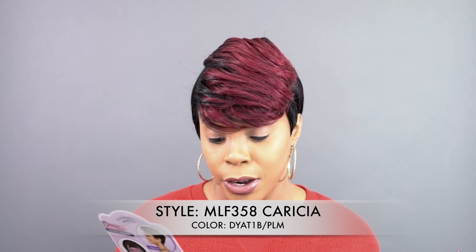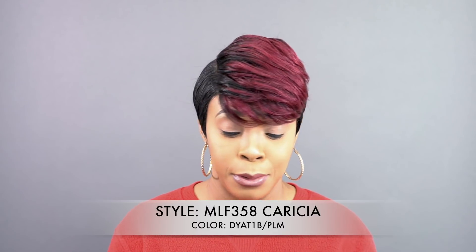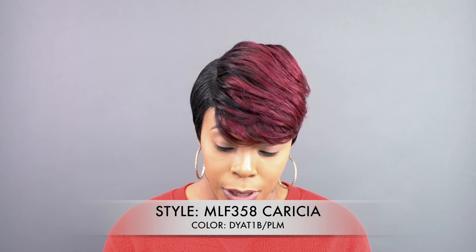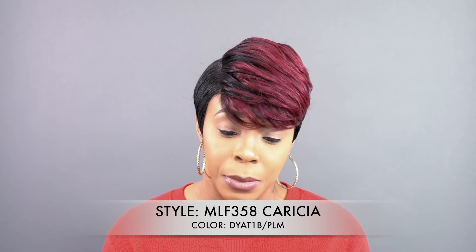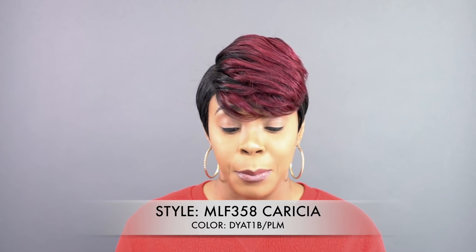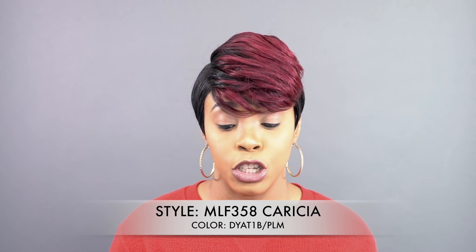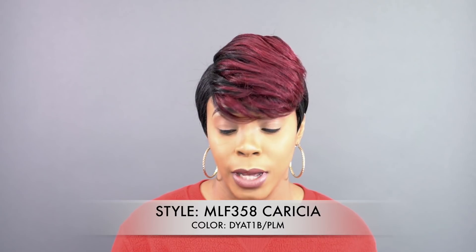You guys know I don't pay attention to the stock card before I even start the review. I'll find out what that color code means and I'll probably just leave it on the screen or in the description box down below. But anyway, this is the first of its kind that I will be reviewing — this is one of the unique U-shaped part wigs.